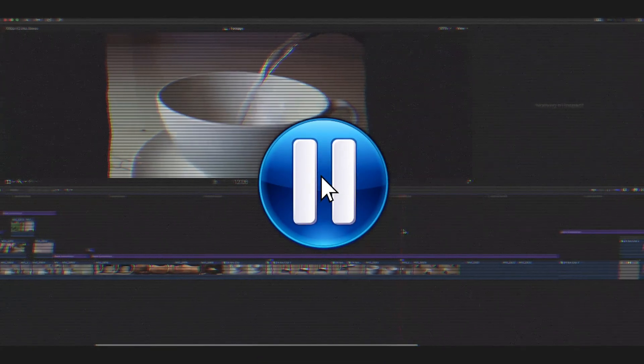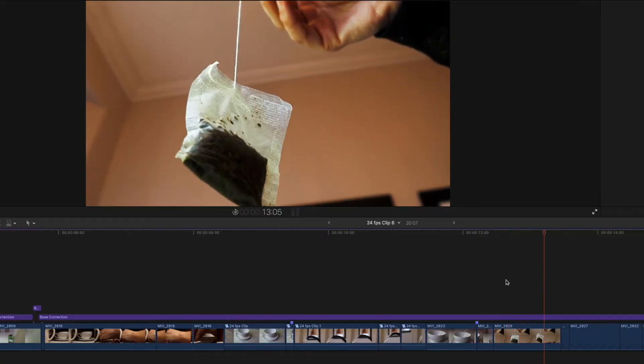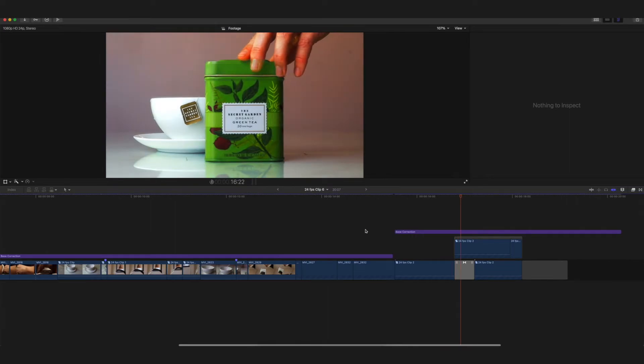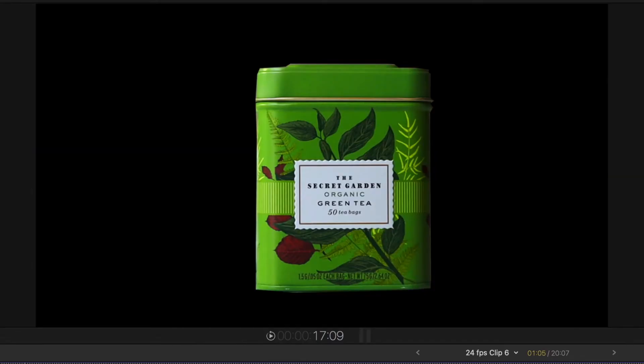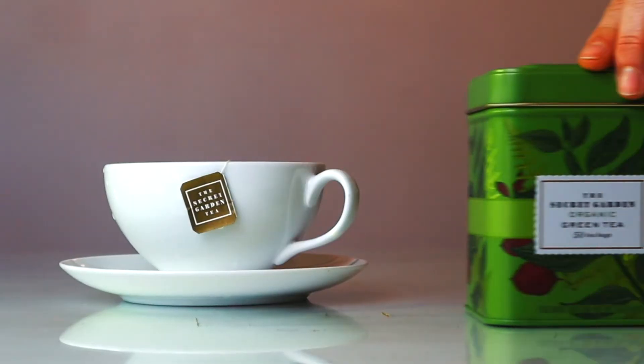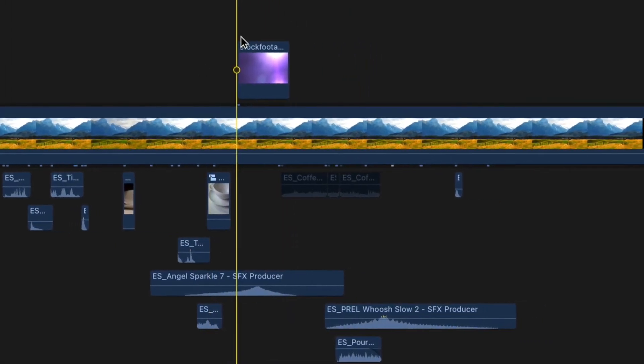This next shot turned out really well — I didn't know my camera could focus that much. Speed ramp transition, then the tea bag shot, the tea bag falling into the water, and then the final hero shot with the cup and the box sliding over. I masked out the box and blurred the background so you can focus on the box more — a really cool final shot. Sound design is what really makes the edit, so here's the edit with no music.